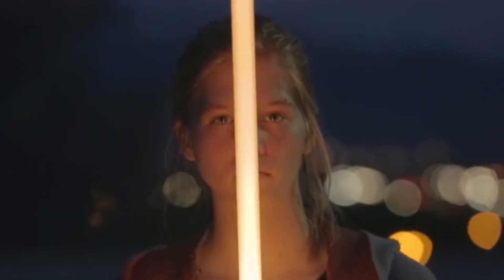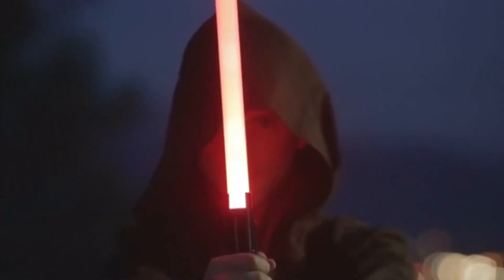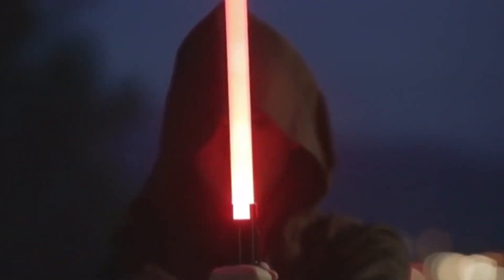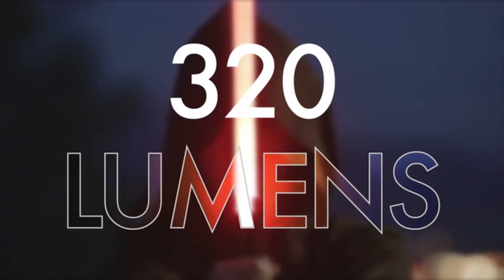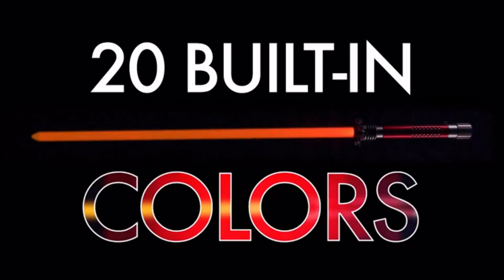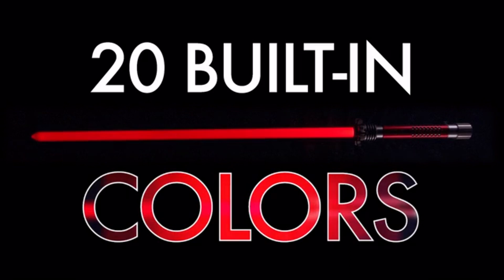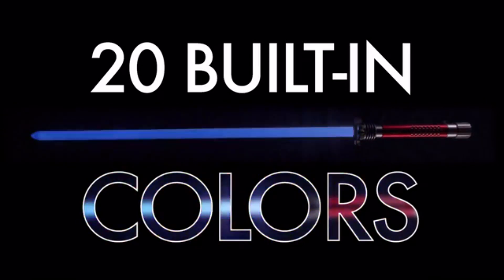We've developed a cutting-edge and proprietary LED technology that gives off over 320 lumens, making the Kyberlite the absolute brightest custom saber in the galaxy. Each Kyberlite custom saber comes with 20 colors built in at no extra cost, from red to blue to green to yellow and so much more. There's just not anything as bright as the Kyberlite, and that's a fact.